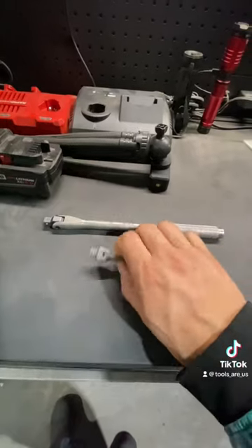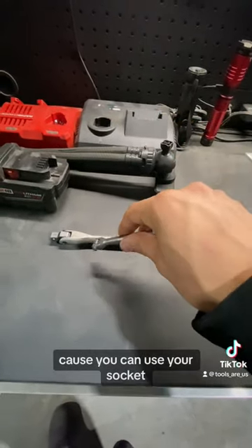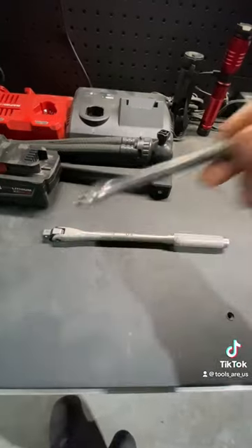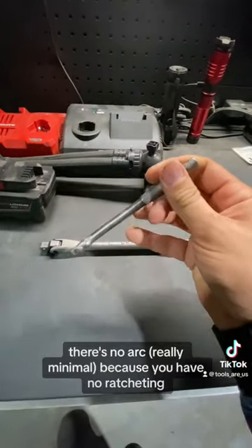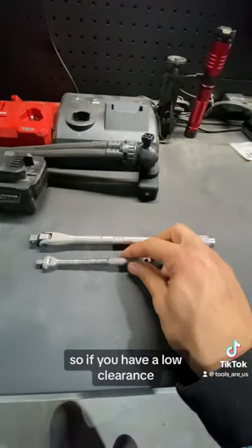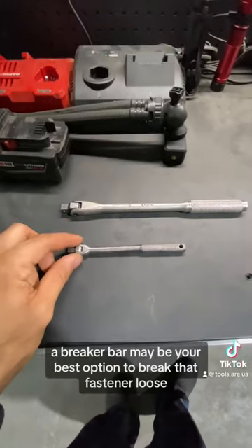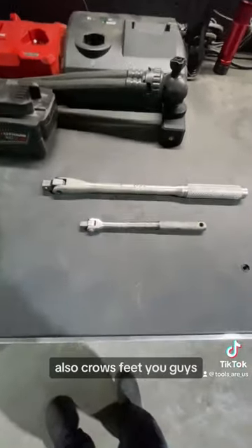Getting down into really low clearance areas — you can get your socket really down in there. It's lower profile than any ratchet head, even low profile heads. You can get down there and really bust something loose. There's no arc because you have no ratcheting; it's just put it on and turn and it'll bust it loose. So if you have a low clearance, really tight area, a breaker bar may be your best option to break that fastener loose over a ratchet.